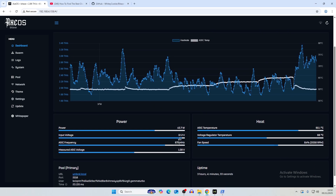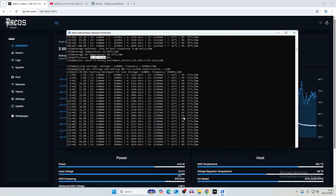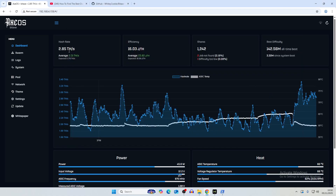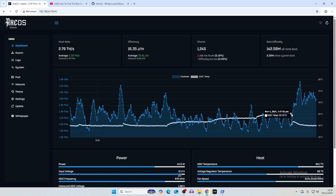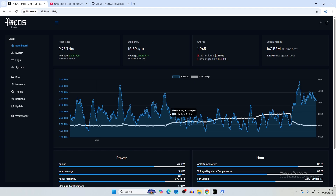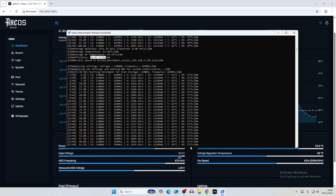The tool has set the overclocks to the best result: 675 MHz at 1100 mV. After the benchmark completes, it automatically applies the best overclock. The live hash rate is showing 2.82 terahash — higher than the expected 2.75 — with efficiency at 16.59 J/TH. I believe with a fully functioning board we could push this to at least 4 terahash, and there's definitely more headroom by pushing the ASIC measured voltage higher.